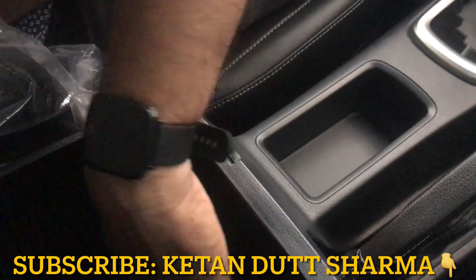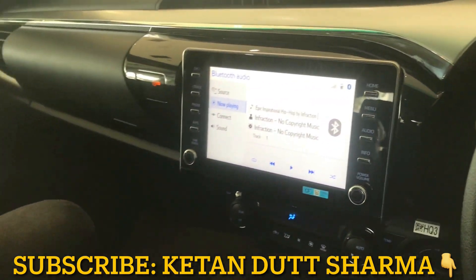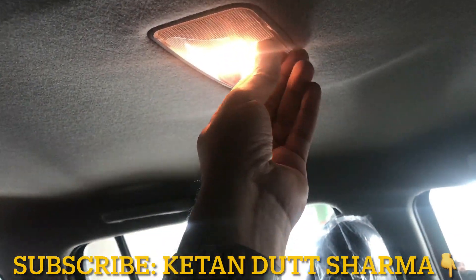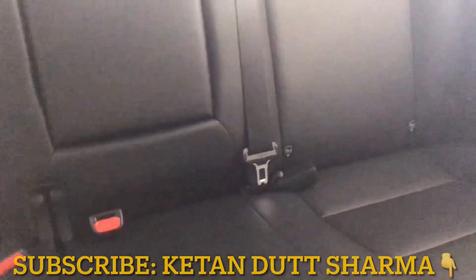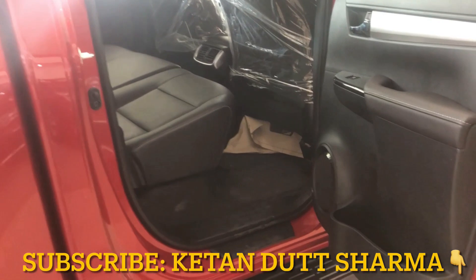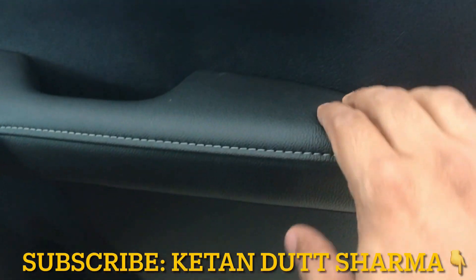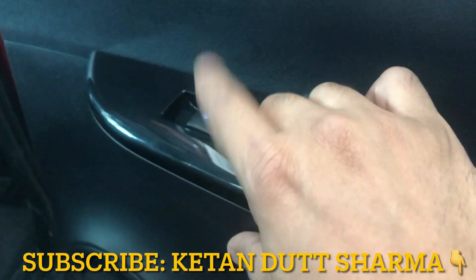That covers the front cabin. Now let's go to the rear aisle. In the center overhead area, there is another cabin light — so there are three cabin lights in total. It's quite spacious and deep. Moving to the rear door, let's talk about the build quality. Looking at the rear door trim, you will see the finish, and there is auto pinch on the rear power window as well.